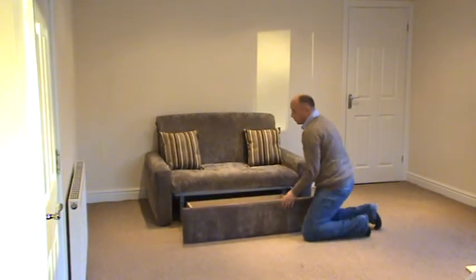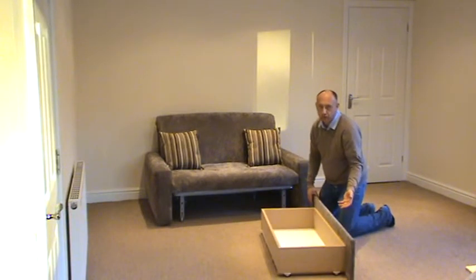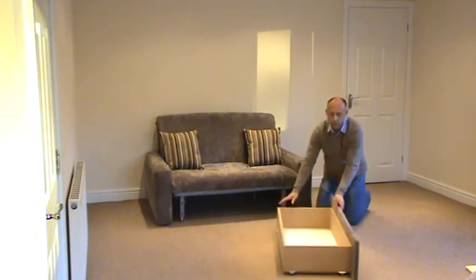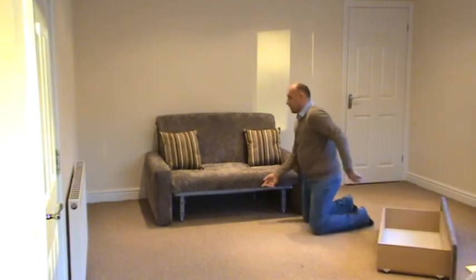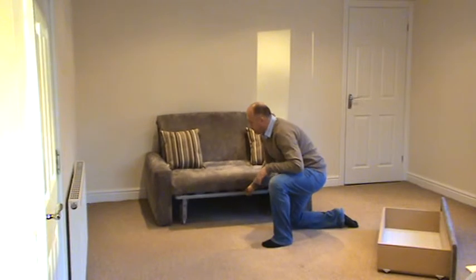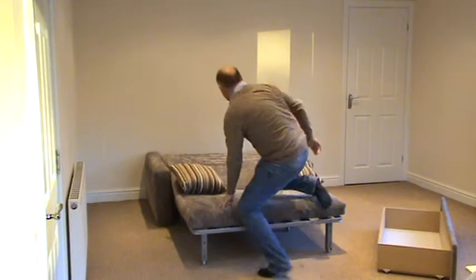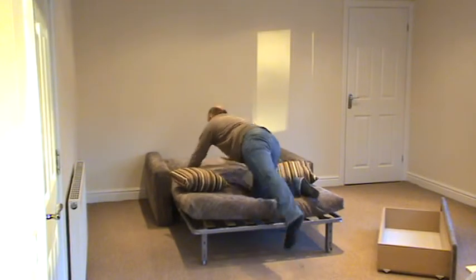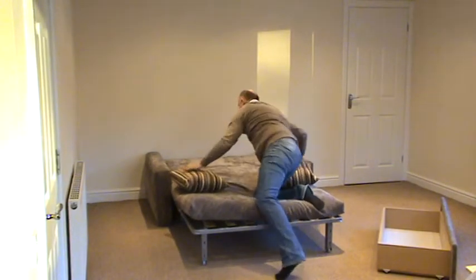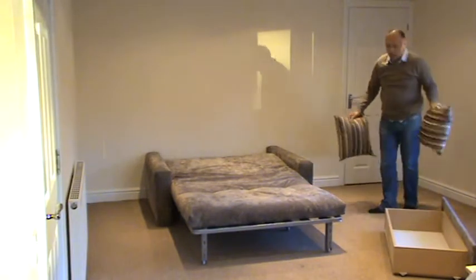A large drawer which is totally separate on wheels to the sofa bed gives great storage for this product. The mechanism uses the proven push-pull mechanism, so simply pull it off the frame, pull it forward and lay the mattress flat between the arms to create a great double bed for your guests.